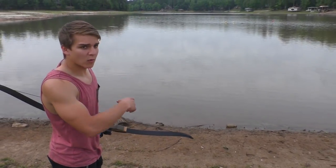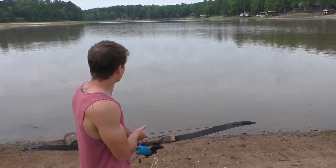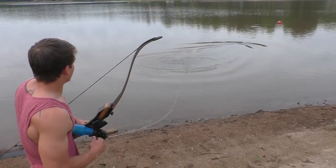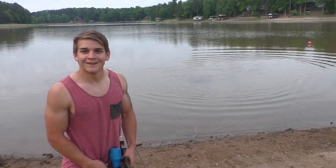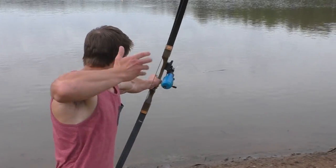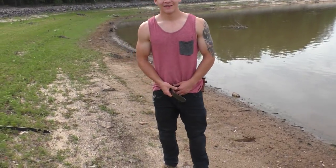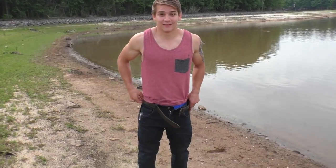Okay, he just went away. And I lost my arrow. I literally don't think I'm going to get that back. That was my only arrow so we're going to have to go get him.